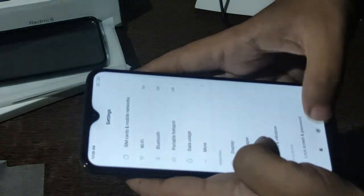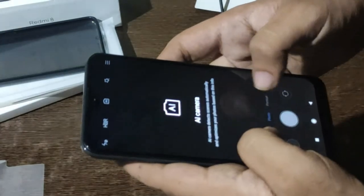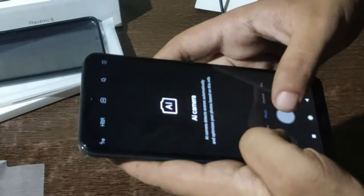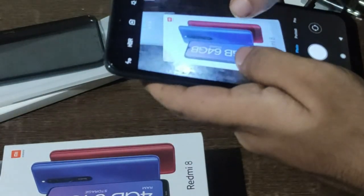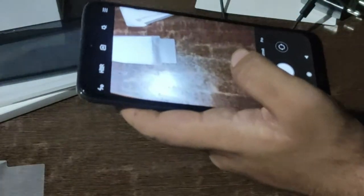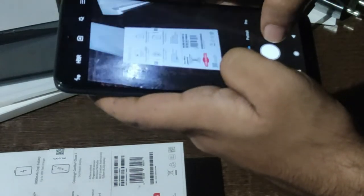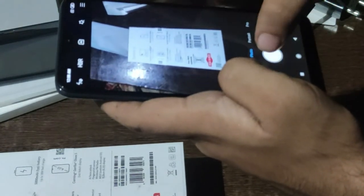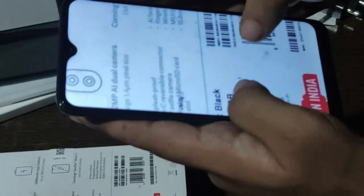Let's check the camera quality. Quite visible — camera quality is quite good. I can even see a number from here. Camera quality is quite good.